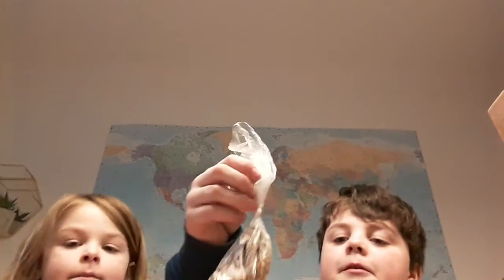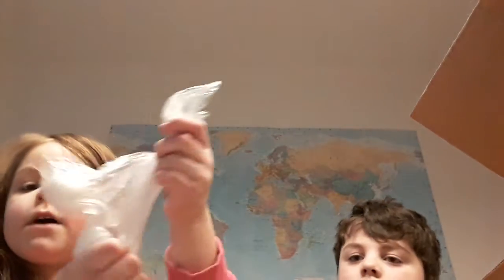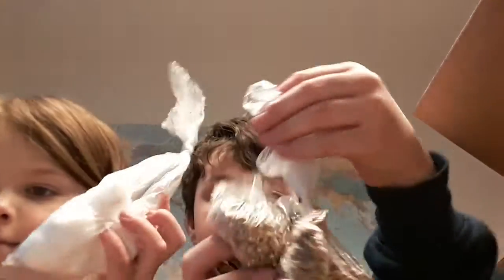We also got some nice bird food to put on the pine cone. And we got some cotton wool to help us catch fire - we put this on the pine cone and we'll make a bird feeder.